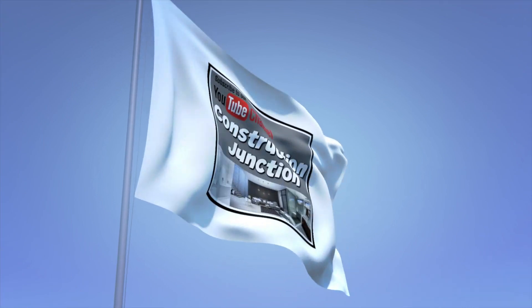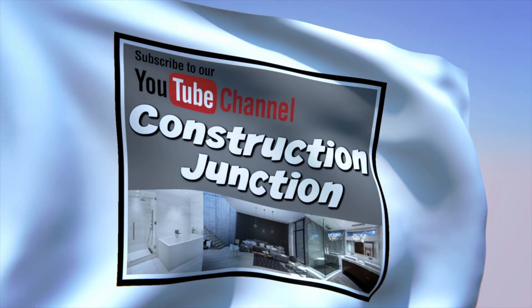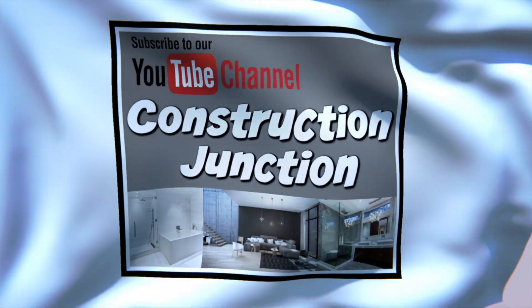Hey everyone, welcome back to the channel. Glad you're joining us today. I hope you're having a great Monday morning. We're just getting started, we're here on site. If you're new to the channel, my name is Joshua Hines and this is Construction Junction. Today we're going to be doing something a little different — we're going to do a product review unboxing, and this will just be the first stage.